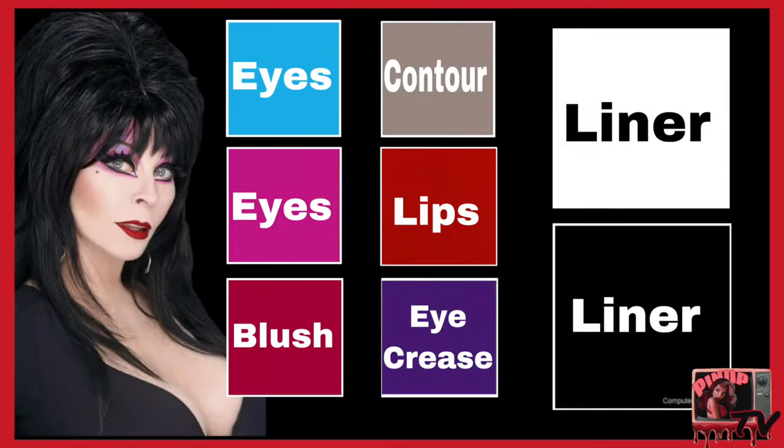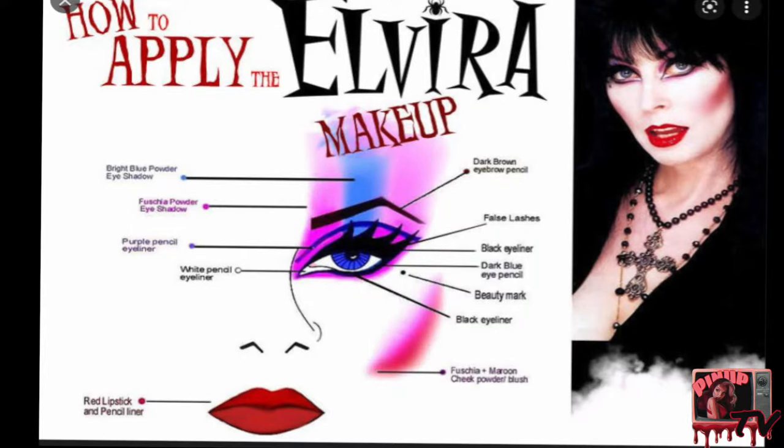Okay guys, here is the color palette for Elvira. Go ahead and take a screenshot of that. I also included this really cool makeup palette that I found online — go ahead and take a screenshot of this too, because this really helped me. So, now that you've put foundation all over your face, the foundation I used was Infallible by L'Oreal Paris in shade 395. I wanted something really pale, because Elvira is a pasty bitch.